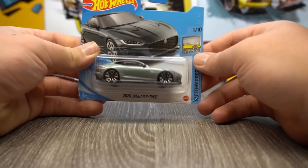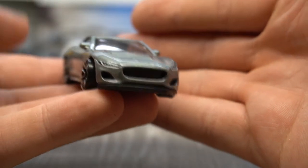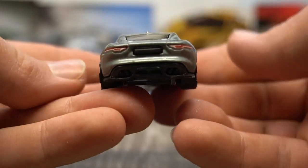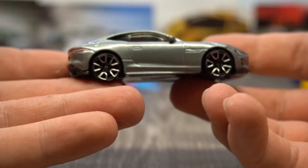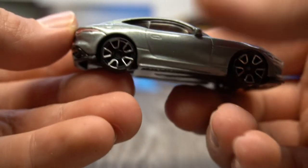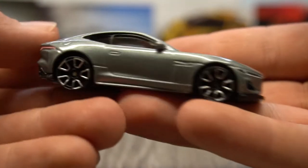We're down to the final three. We've got the 2020 Jaguar F-Type, part of the Factory Fresh series. Finally out of its plastic prison. This does look really cool — got the awesome front light details, looking a little bit like an angry fish not going to lie. Rear light details on there as well, number plate post, very nice, dark silver. Not sure on these wheels — not sure on the wheel choice for this car. I feel like these wheels are just destined to the Hot Wheels Fantasy cars. They almost look like the alloy is floating inside the wheel. I don't think I'm the only one who doesn't like these wheels. But that's pretty cool overall — shame on the wheel choice.